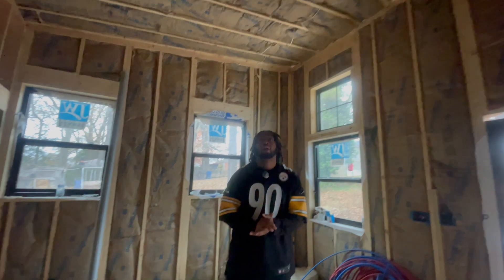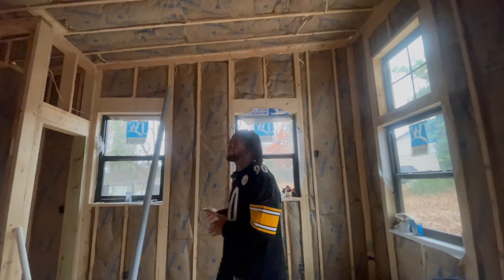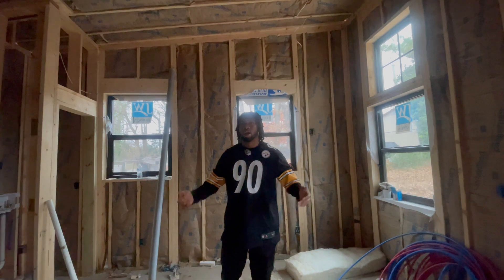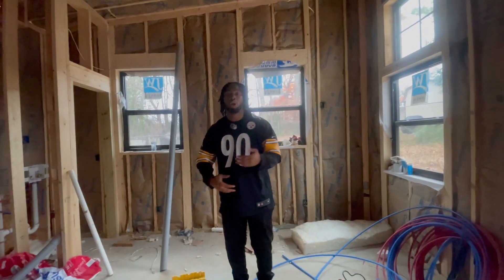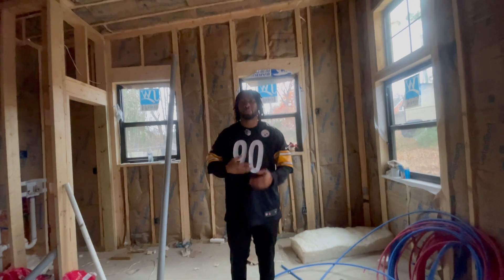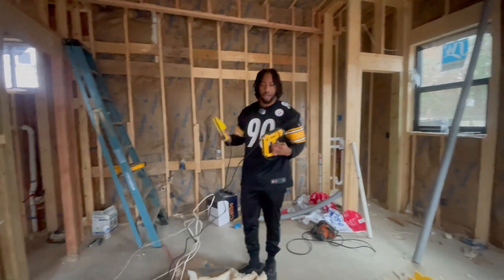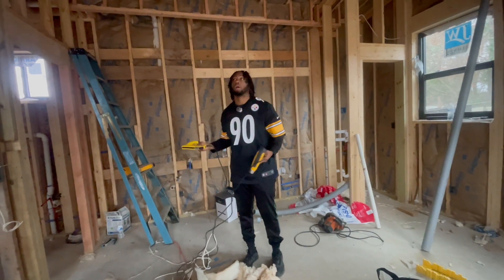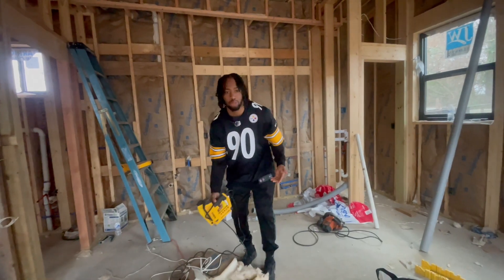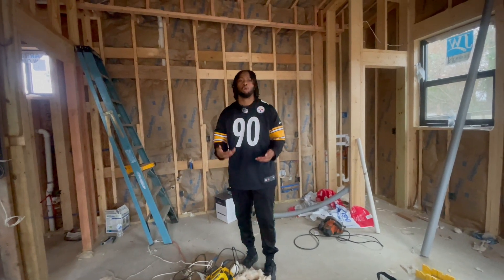I haven't called the insulation inspection yet, but based on the work we did, I feel like it's going to pass with flying colors. I'm very excited for this project to keep moving. Sometimes you just have to get your hands dirty — I had an insulation crew that kept saying they were going to come but never did. At this phase, time is money. So I went to Home Depot, bought the insulation, and me, my fiancée, and my best friend did the installation ourselves. We watched YouTube videos and that helped. If you want to be in construction, you have to be willing to do some of the work yourself.